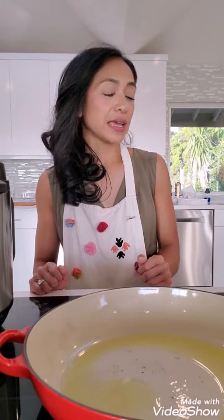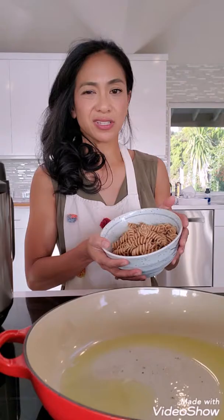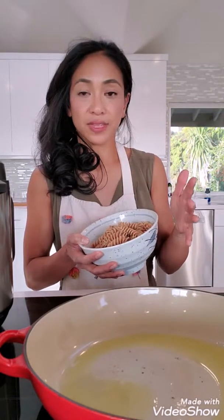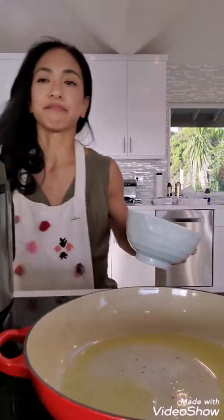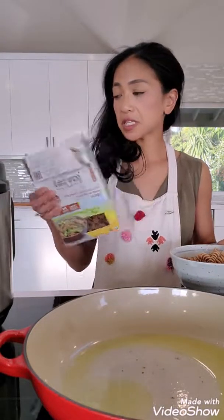Today I'm going to be making a pesto pasta with veggies — aka whatever veggies I have in my fridge. I boiled some water and added two dry cups of whole wheat pasta. I know it doesn't look like a lot, but a lot of the dish is going to be vegetables and chicken, so it's going to be pretty hearty. Interestingly, this pasta has eight grams of protein, so I'm gonna try it out and we'll see how it turns out.